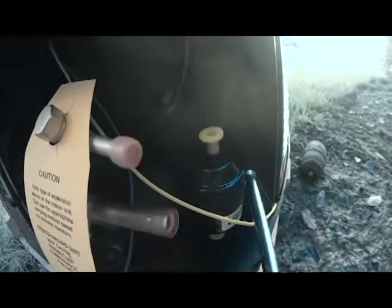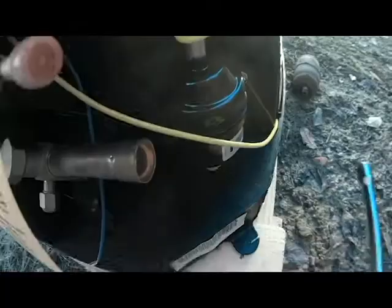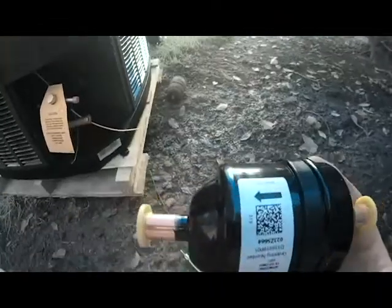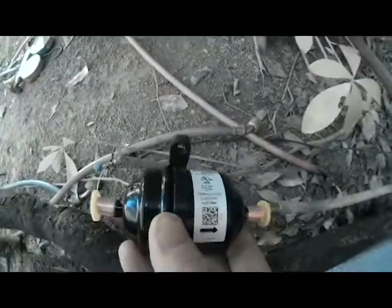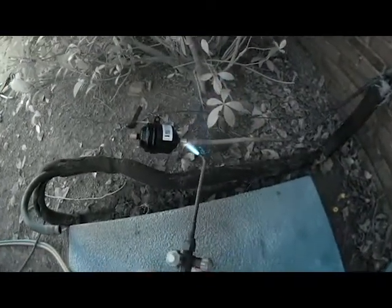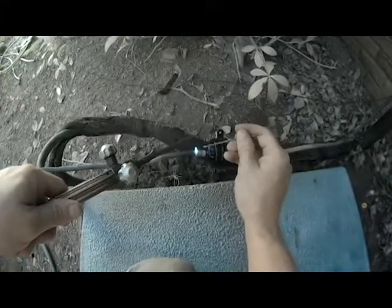This new Trane outdoor unit came with a filter dryer provided, so that's what we're going to use. We'll remove it from the condenser. As I was saying, the new filter dryer has an arrow, and we want to make sure that when we put it in, it's pointing back toward the evaporator. The freon goes in this way and then back to our condensing unit on the low side. Let's go ahead and get this put in.